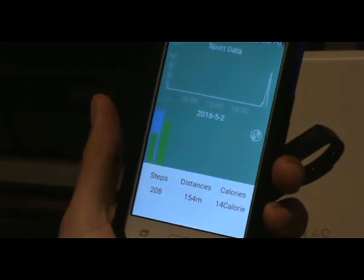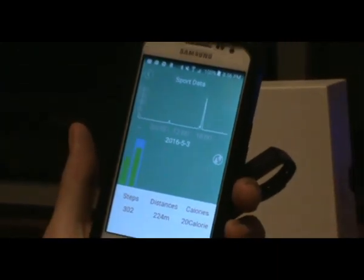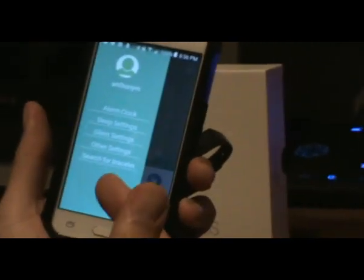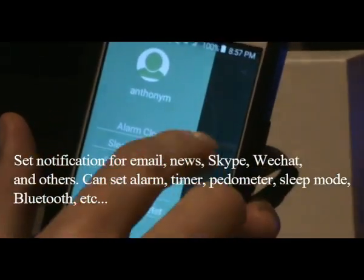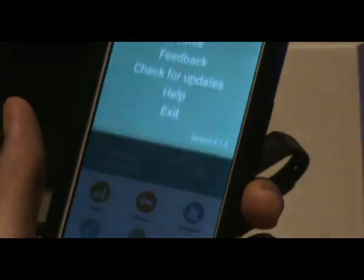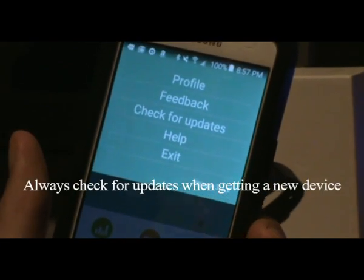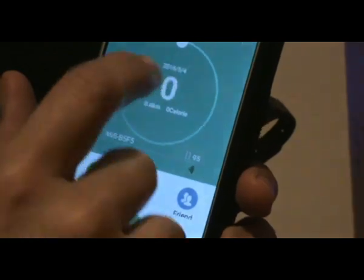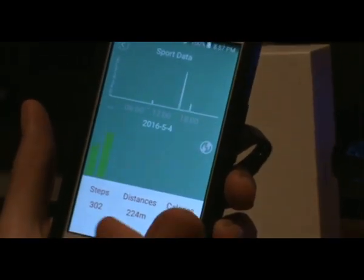You can also go into the device settings for alarm clock, sleep, silence, and other settings. You can search for the bracelet and there's more — profile, feedback, check for update, help, and exit. Clicking here will tally up your steps and distance.